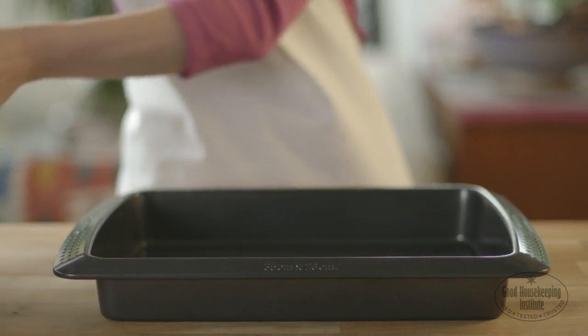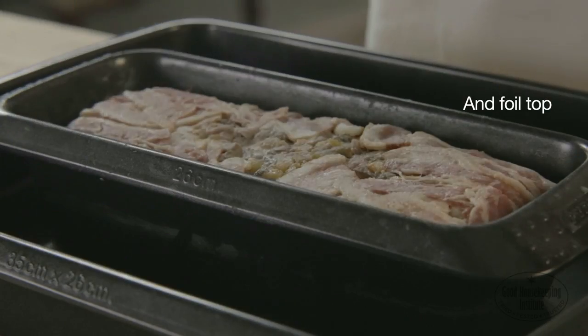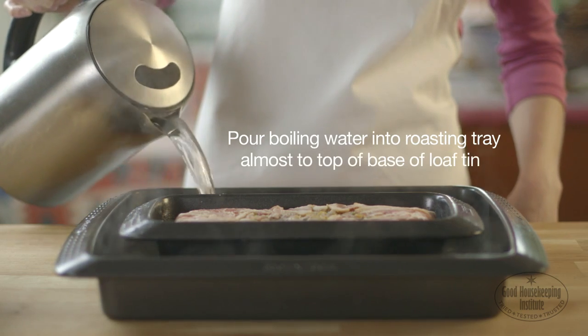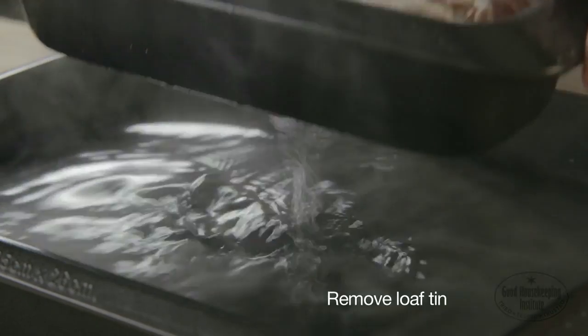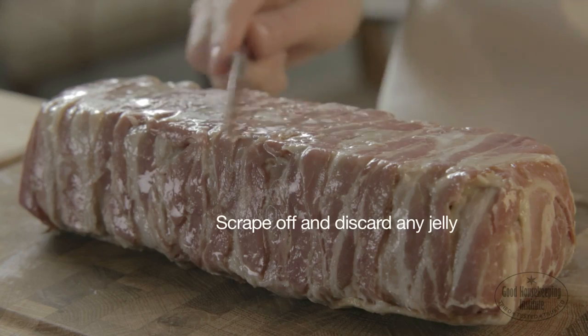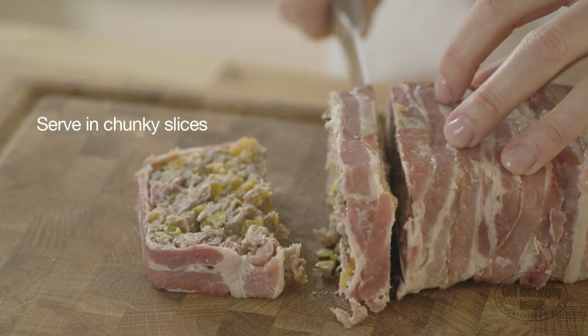To remove the terrine, put into a roasting tray and remove the weight and foil top. Pour boiling water into the roasting tray, almost to the top of the base of the loaf tin, and leave for 10 seconds. Remove the loaf tin and turn out onto a board. Scrape off and discard the jelly that has formed around it. Serve in chunky slices.